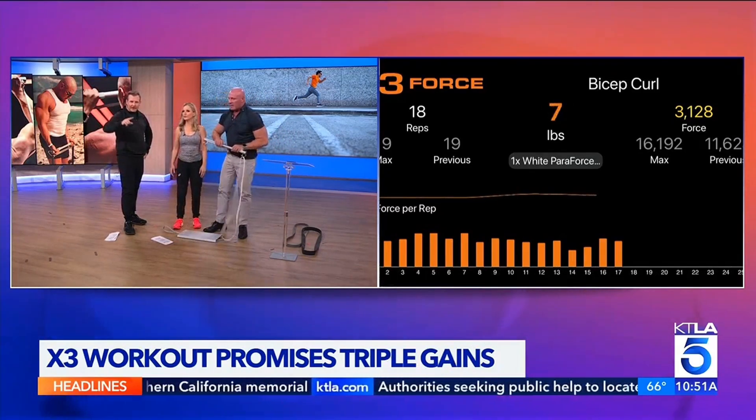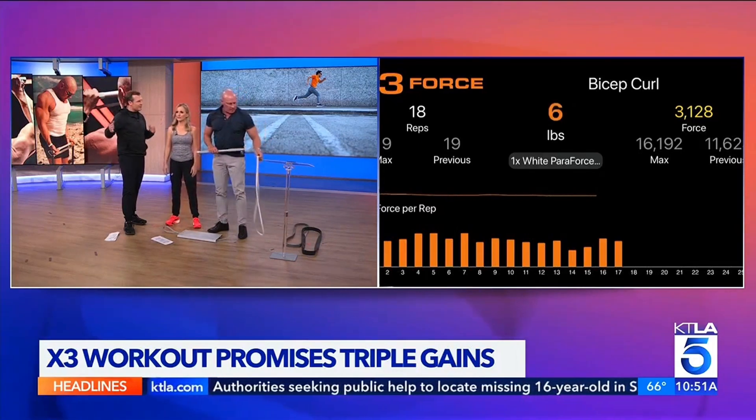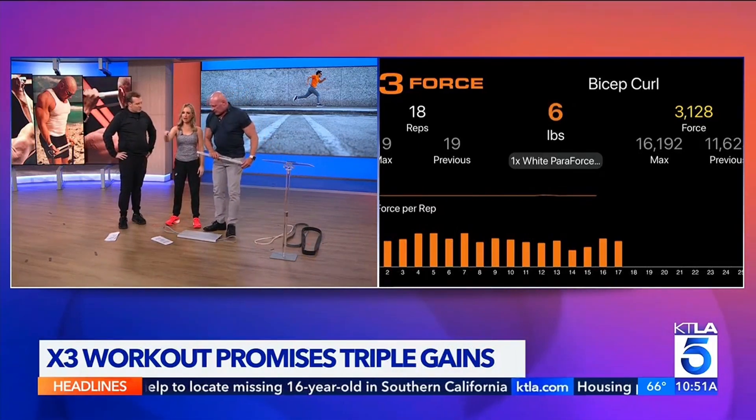The cool thing about all of this is how it's intertwined with the use of the app — the reps, the pounds. There is also a version without the electronic portion.